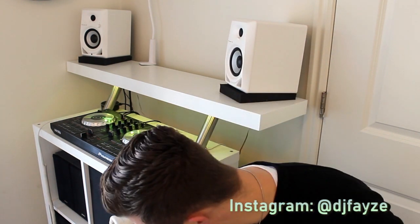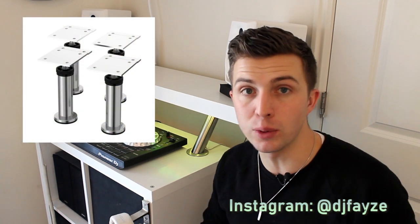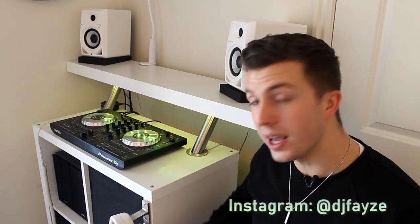This bookshelf is sitting atop four legs called Capita — I'm going to put a link to all of these products down below in the description. The legs are $13 for four, and four legs is all you're going to need for this one. Now be careful: the Capita legs come in three sizes, so you're going to want to measure the height that you like your mixer at and then buy the legs that will put it at the right height.